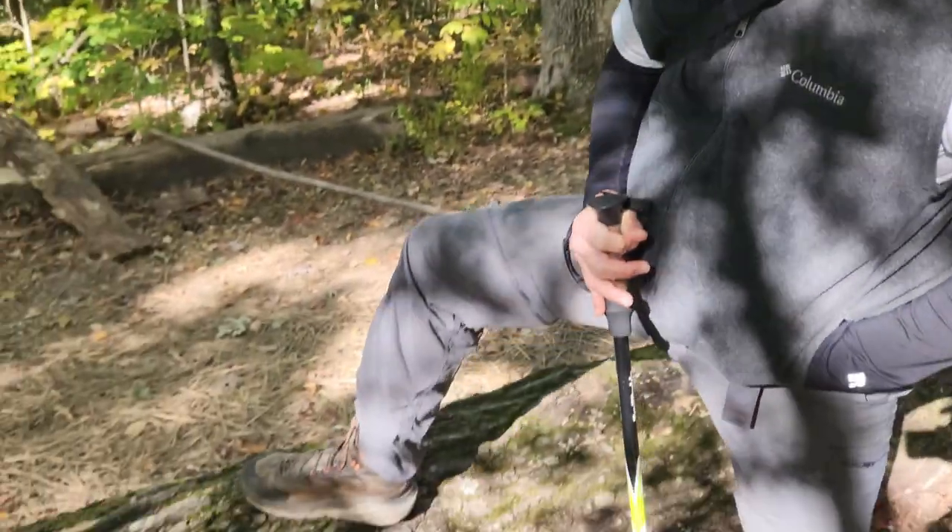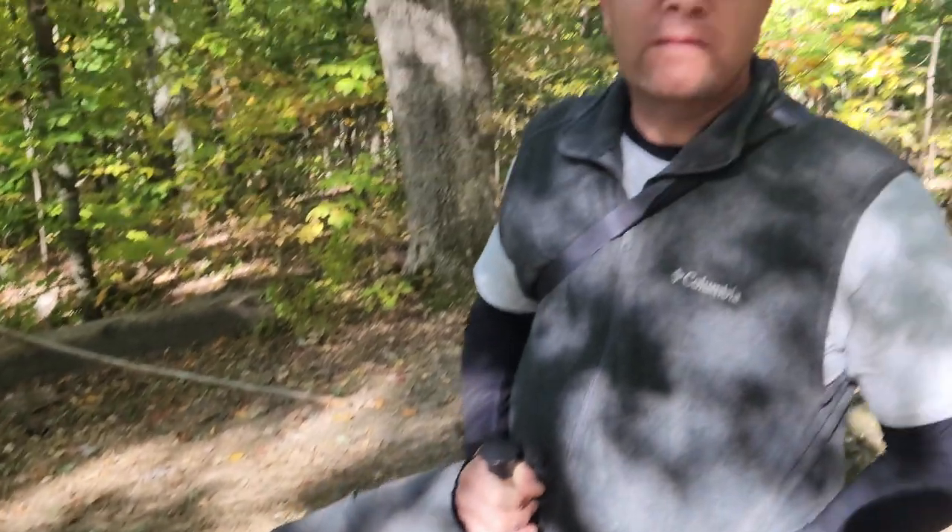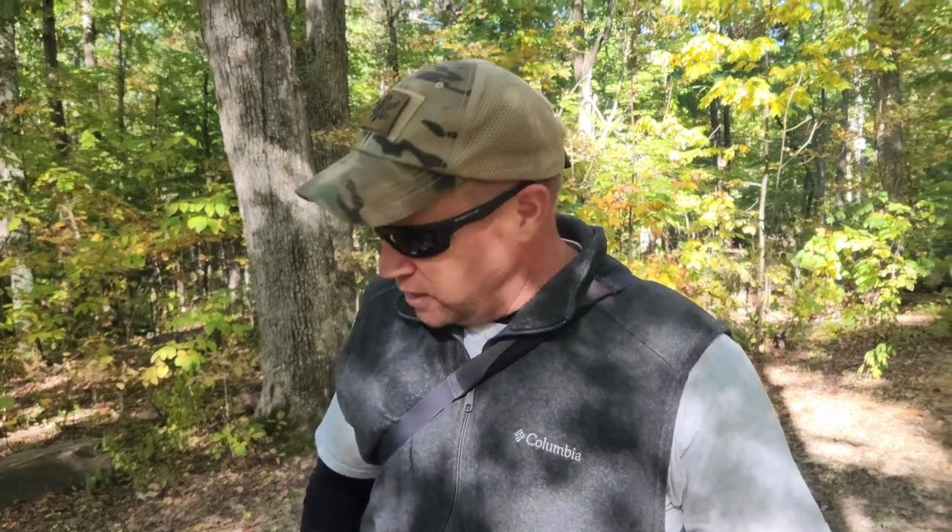What am I retiring? I'm retiring my Hoka Kaha GTX boots. I've had these things for a year and they've served me well. I'm going to take them on one final hike up here at the Berea Pinnacles. If you've never been there, I'll throw a link up in the card showing some of the hikes I've done up here. This is a farewell to a good boot that has served me well, so let's get on the trail.